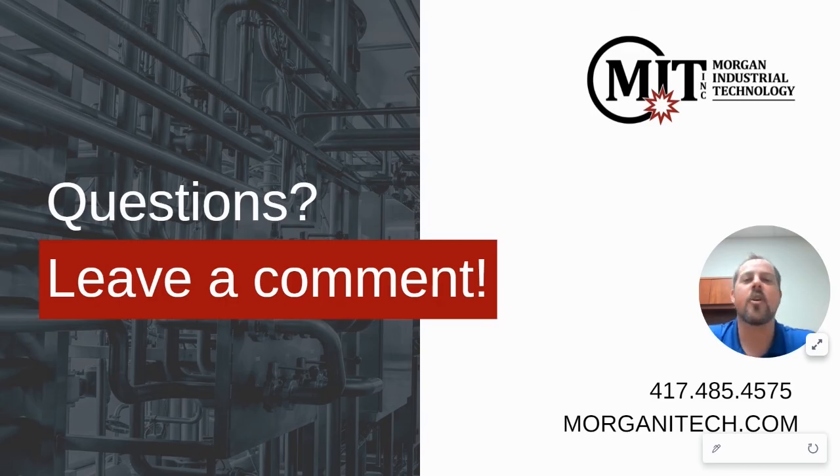Thanks for tuning in for our quick orbital welding overview. If you'd like to share this presentation with your team, you can find the slides in the link below. If you have any questions, leave a comment or you can find us on our website. We'd love to partner with you on any applications or processes you have questions on. We'll see you next time.